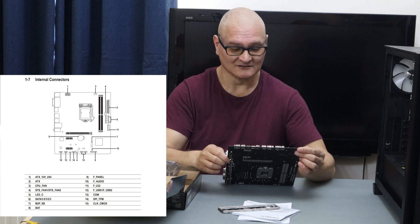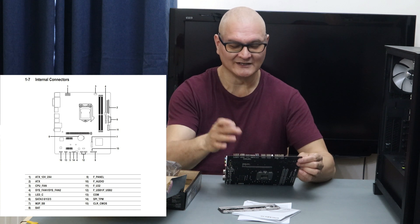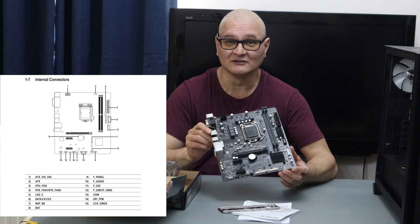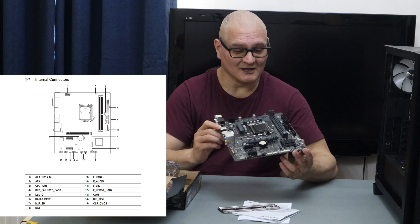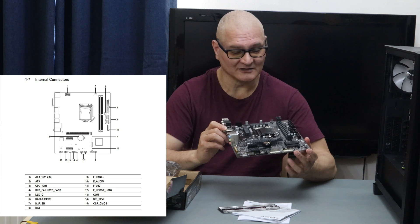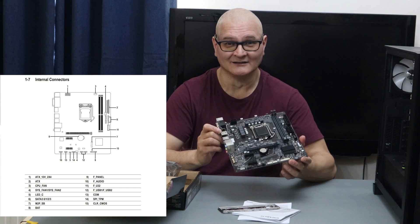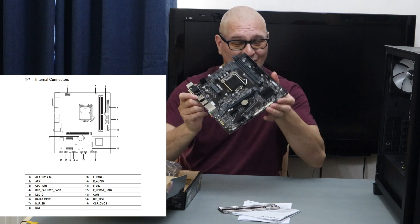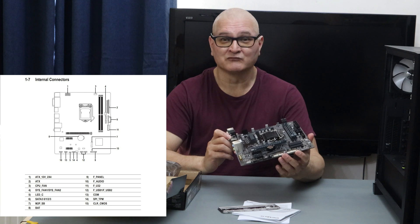If you want to add RGB lighting, there's the 4-pin LED header for that. There's also a TPM header, which we'll obviously need for Windows 11 when it comes out this year. We plan to set that up this week or next. We haven't got the TPM module, but the Pentium Gold processor we're putting in has a built-in TPM, so problem solved.